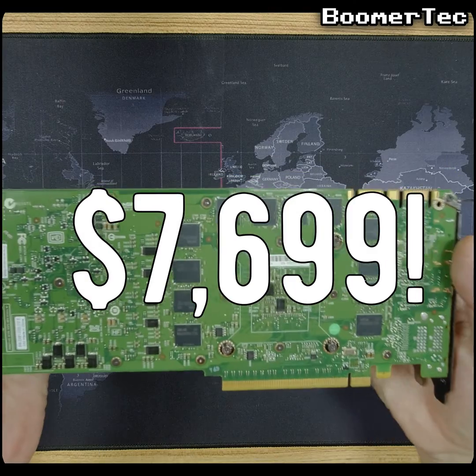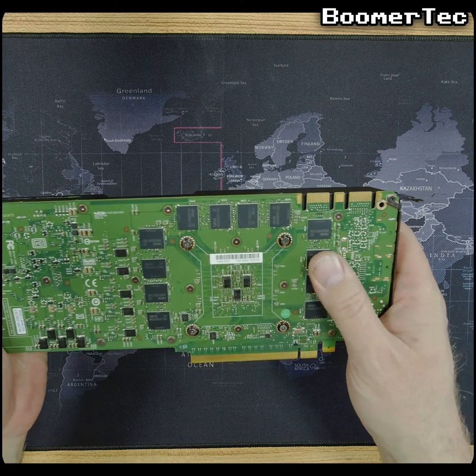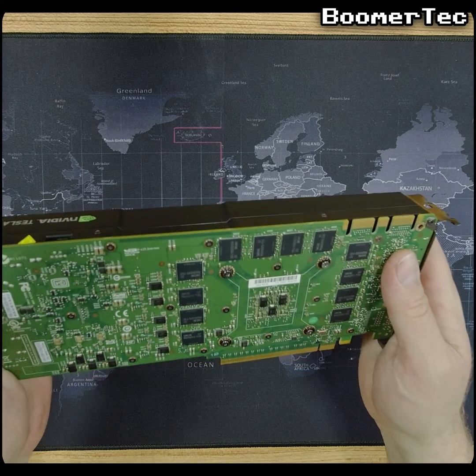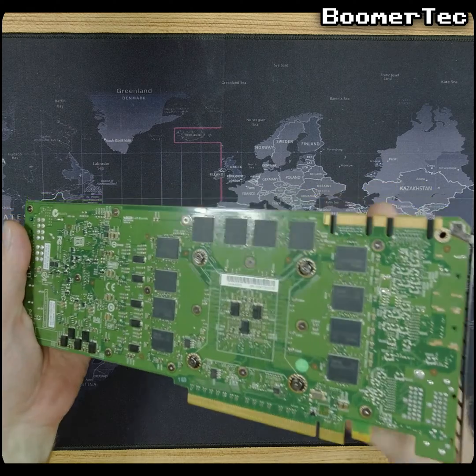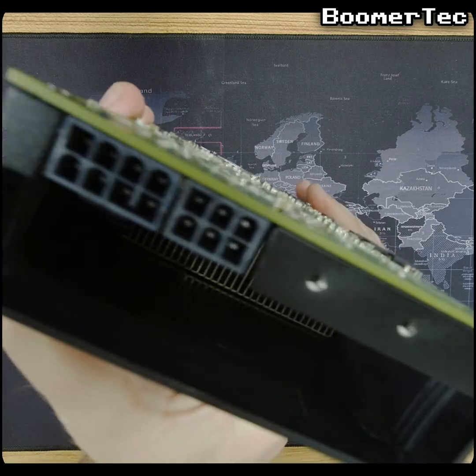Talking of big numbers, this beefy card cost a whopping $7,699 when it came out — that's nearly 10 grand in today's money. These days you can pick them up for less than a round of drinks. Nobody wants them. In fact, this one came as a freebie with a second-hand workstation that I bought last year on eBay.